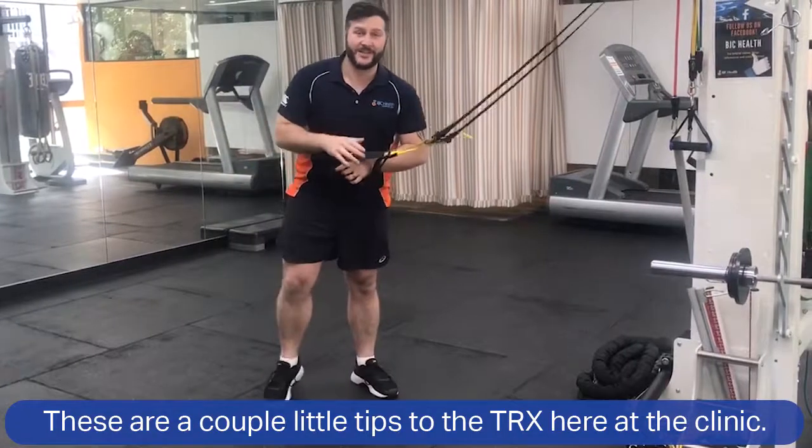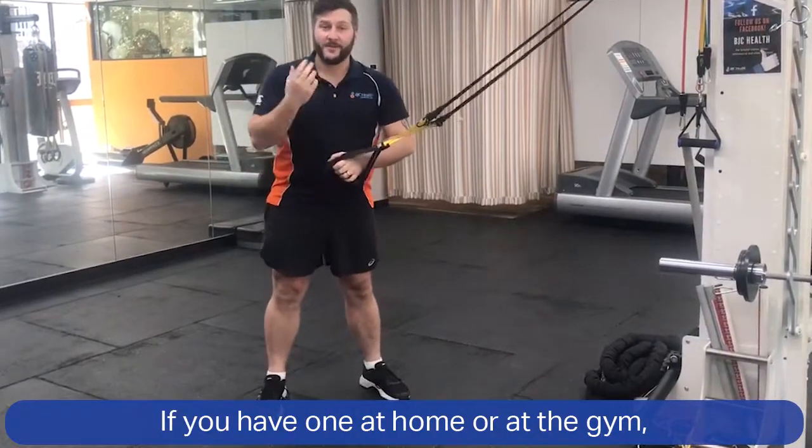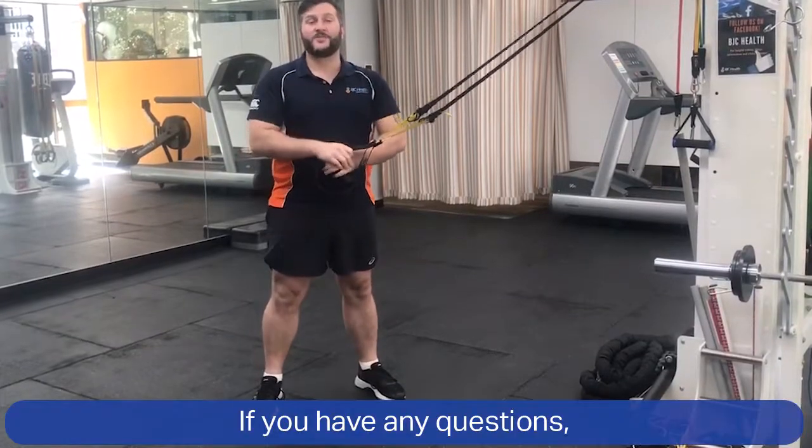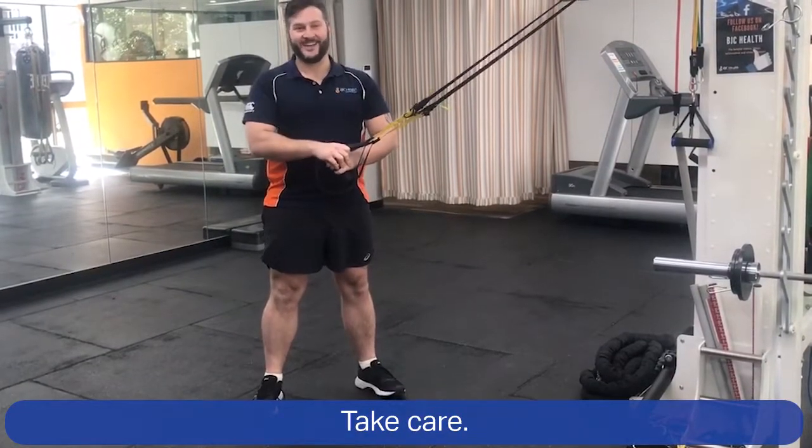These are a couple of little tips for the TRX here at the clinic. If you have one at home or at the gym, feel free to use this as an option for you and your training. If you have any questions, feel free to come talk to us here at BJC. Take care.